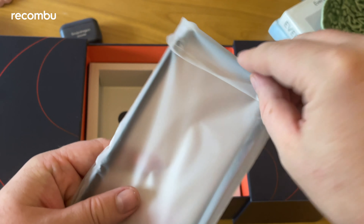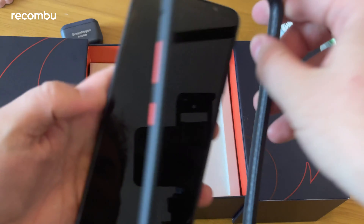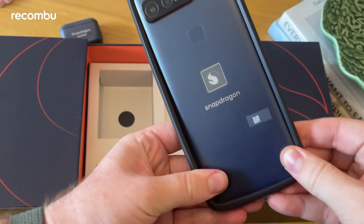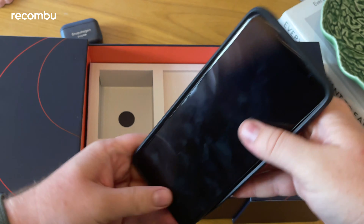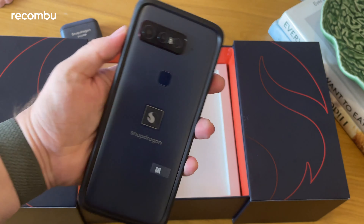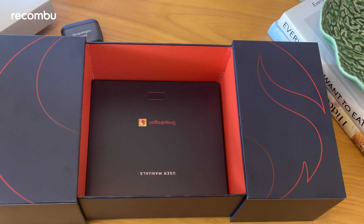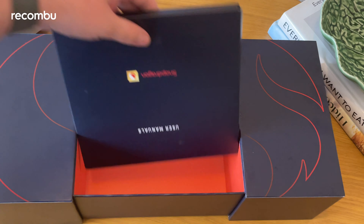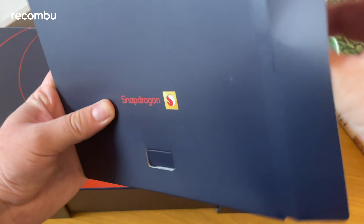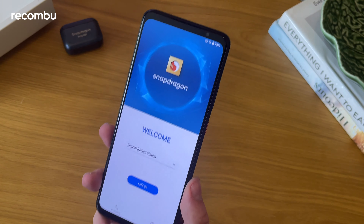Also in the box is a charger — this is a Qualcomm Quick Charge 5 capable device and the included brick is Quick Charge 5 compatible, with USB-C on one side. There are also two cables in the box, both braided and feeling really premium: a USB-C to USB-C long cable and a shorter USB-A to USB-C cable, probably for the earbuds. Much nicer than you usually get with a phone.